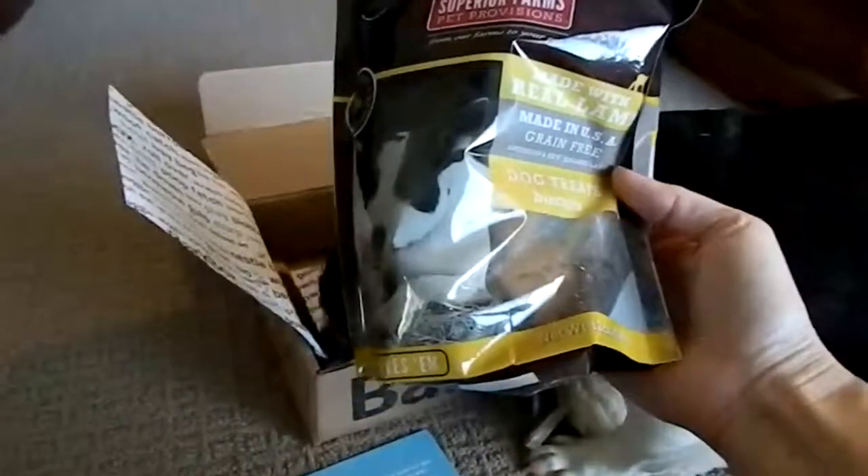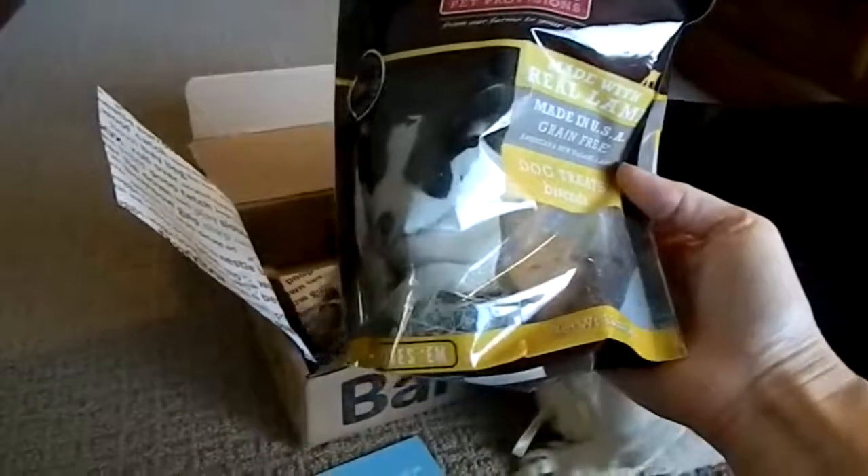Made with real lamb, made in the USA, grain-free biscuits. What are you looking for in there? Let's see what you're digging around for in here. I see a couple of goodies.